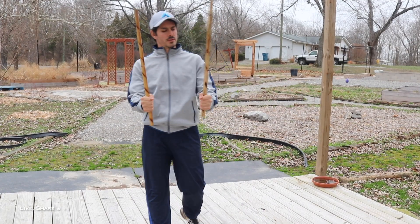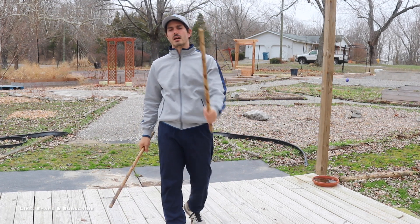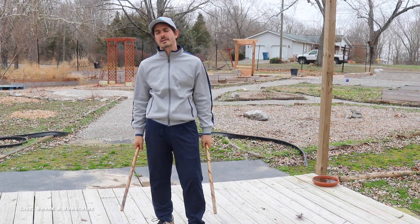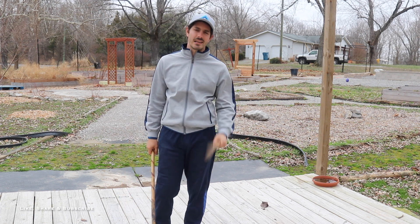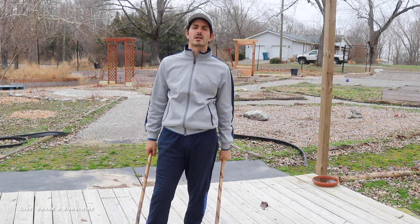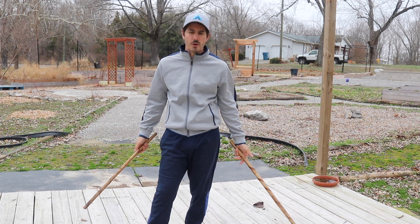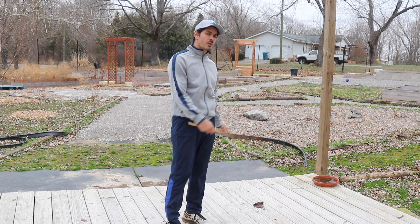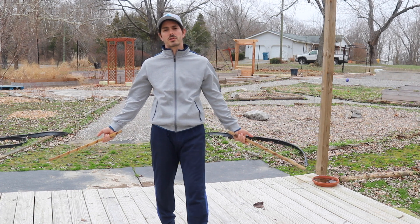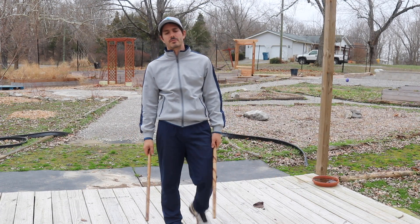For today's training we're taking a look at some double sticks and I got a 14 count intermediate double stick drill for you to try out today. It might be challenging for you especially if you're a little bit newer to Kali. If you are newer to Kali and this one is challenging, just give it a shot, give it a go, try your hardest. Put in the effort and then head over to our channel and go check out all of our other double stick videos — you're gonna find some good beginner stuff as well.